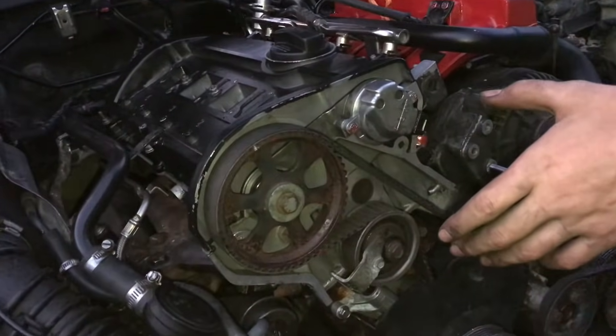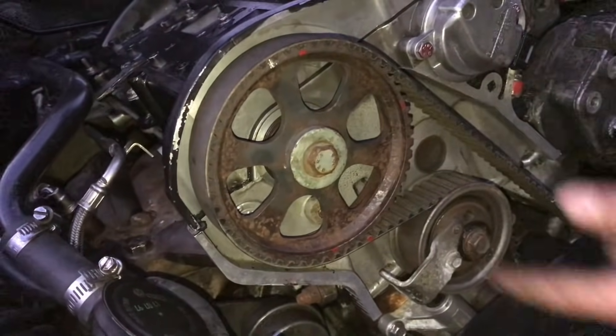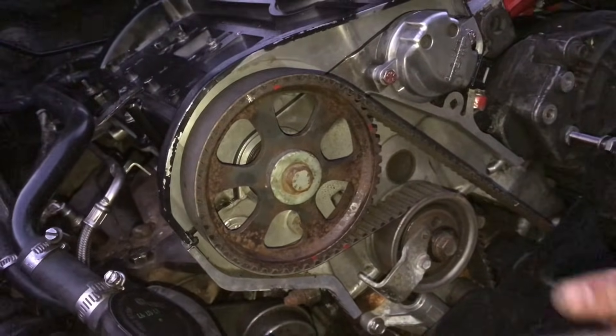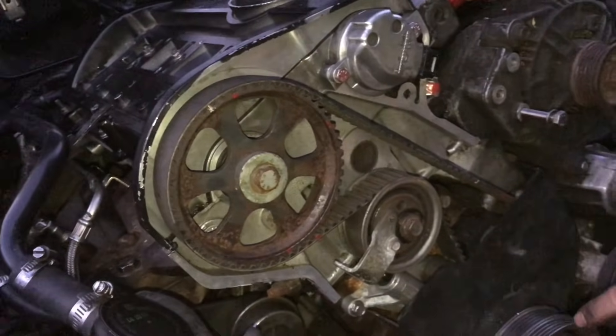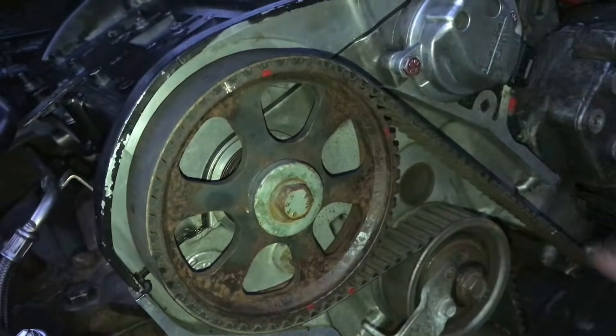Just as a heads up, these marks aren't going to line up after the second time you rotate it, and as you continue rotating it, because of the different gear ratios. So make sure when you put the timing belt in place that they're lined up.